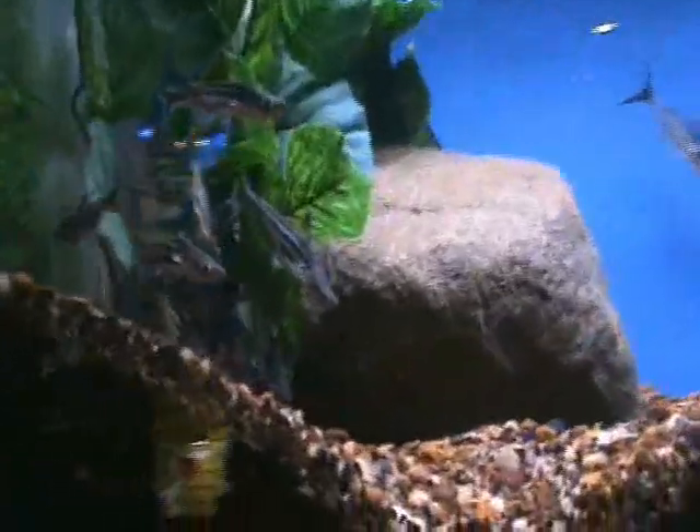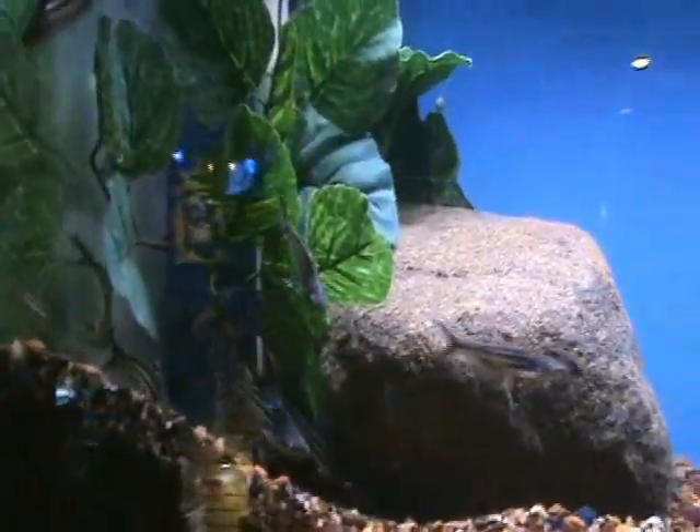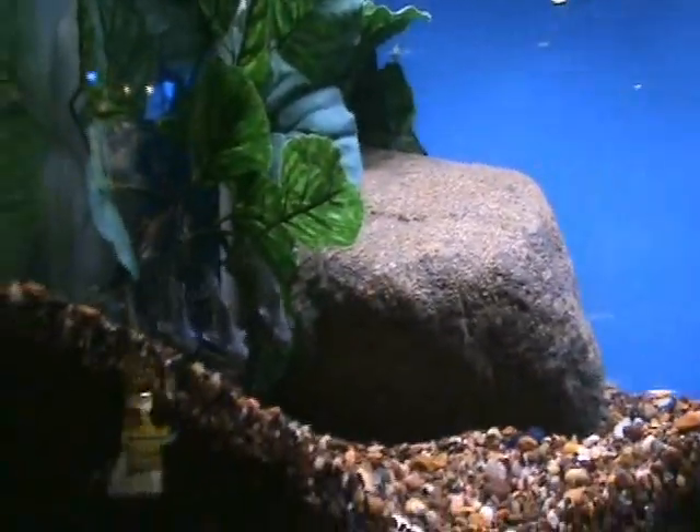Small iridescent sharks. These guys are about 3 to 4 inches now — these will get big, about 18 inches in a large enough tank. But they're community fish, they don't really bother anybody. They're always staying active, so a nice little centerpiece fish.